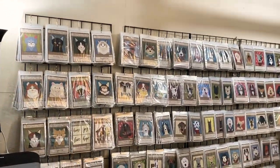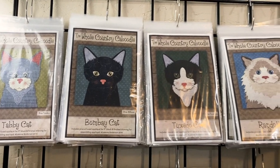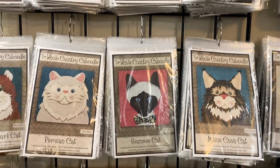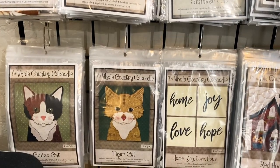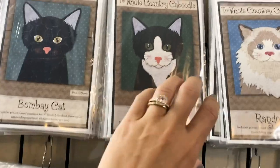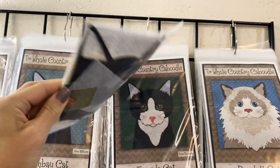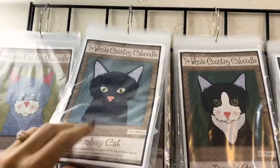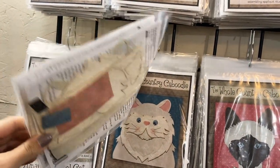We've got our cat section — we actually have 10 different cats now. These all coordinate with the cats in our fabric line, Live Love Meow. Keep in mind that these not only come as pre-cuts, but they also come as a single pattern. So if you have a cat that looks like the tuxedo but in a different color, you can get the pattern, cut your own, and have it in whatever color you want.